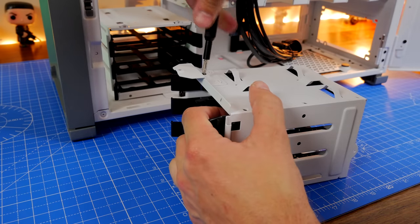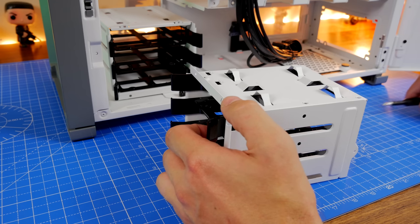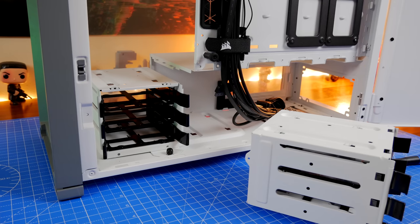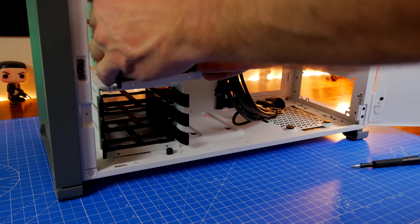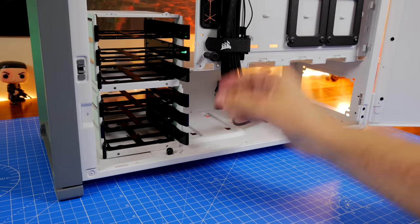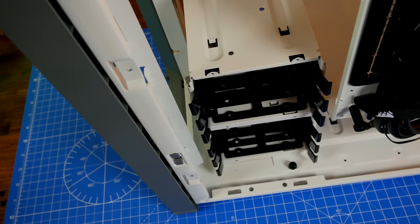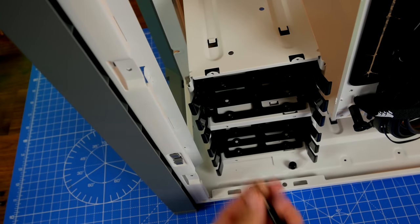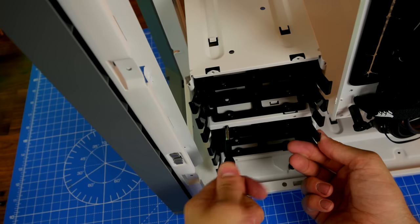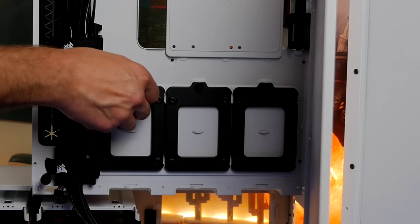Another nice thing is that you can stack these cages. If you remove the bracket on the bottom of one cage, you can slot it on top of the other — so if you want six traditional hard drives, you can easily do that. They just clip into place and screw down. You then have easy access to run SATA cables and power cables to your power supply and motherboard since the distance is very short, and the case design makes it easy to hide the cables.